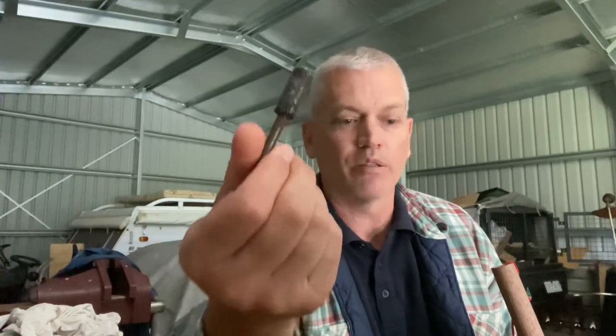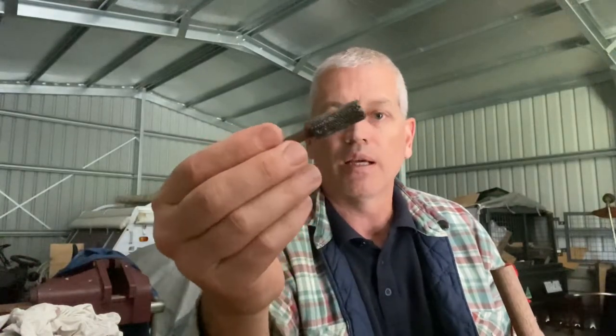If you're wondering how I did that, I have this little tool - it's like a little grinding bit that I can put in the end of my drill. That's what I used to enlarge that hole. Works lovely.